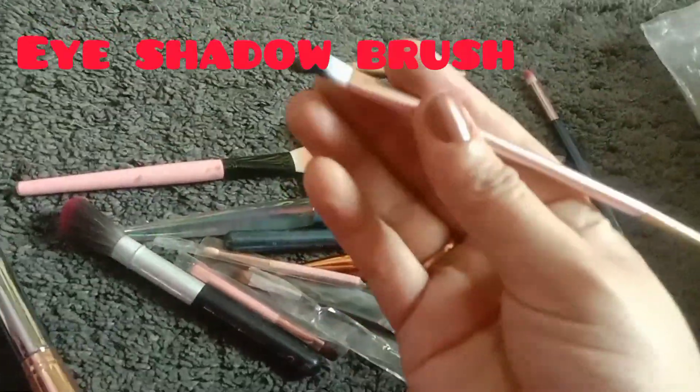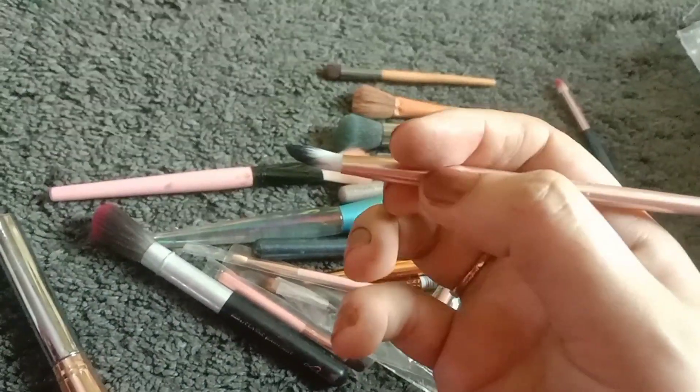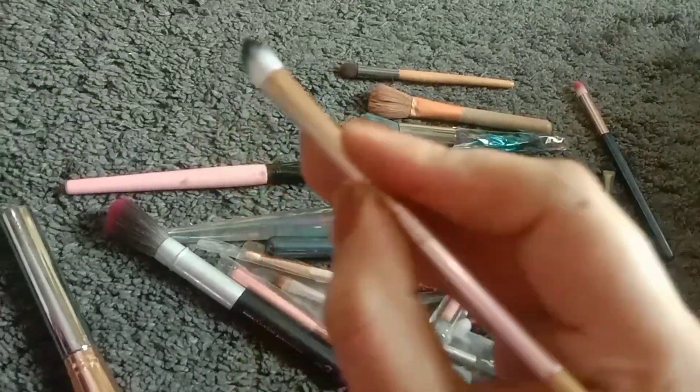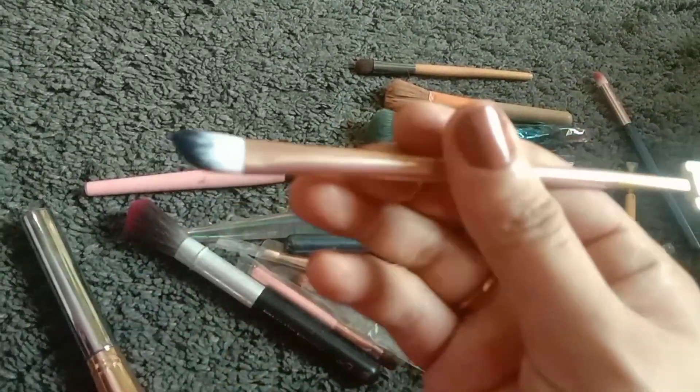First of all, I am going to share this with you. The first brush is the eye shadow brush. You can apply the eye shadow to the crease line and the whole eyeball.